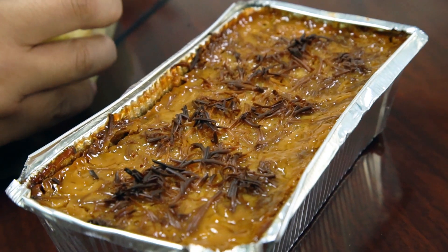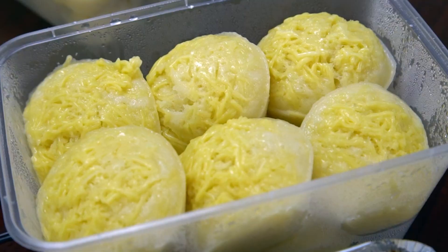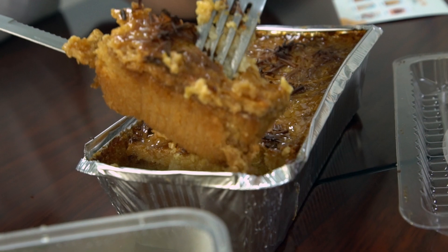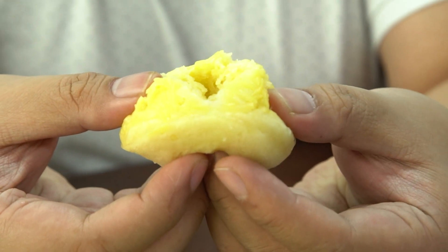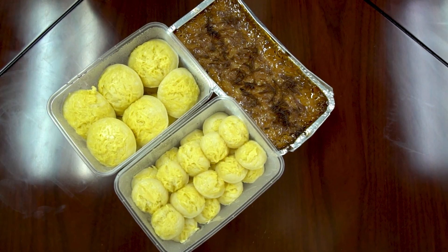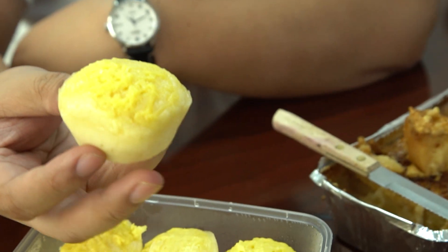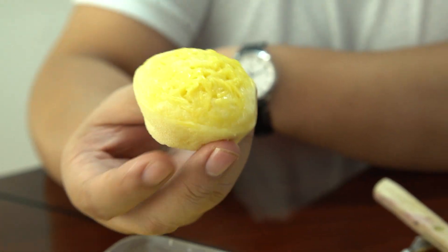And this is the cassava cake. We're gonna shoot some B-rolls first. Okay, look at that — when I opened it up, it smells so cheesy. I'm actually really excited for the cheesy puto. Puto is just a small cupcake, a Filipino cupcake. And they put a lot of cheese — a lot, a lot of cheese.